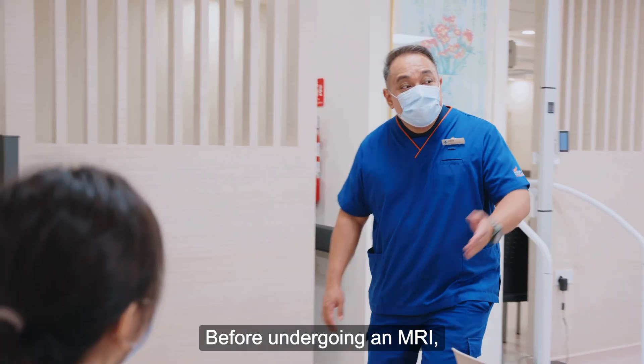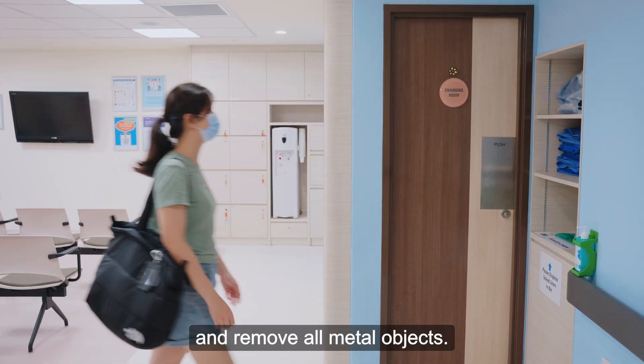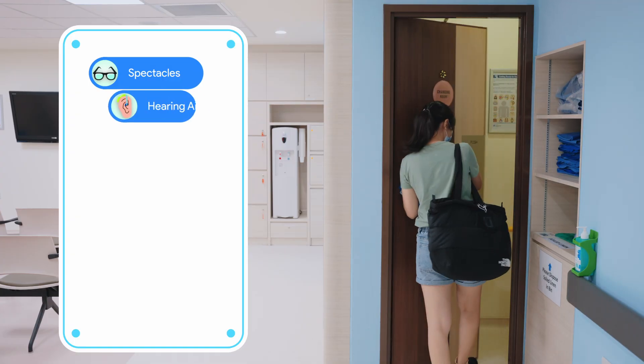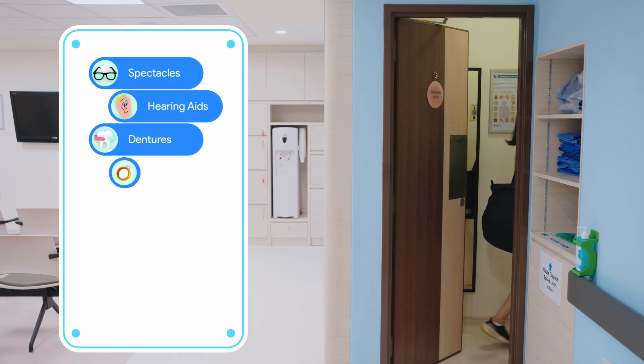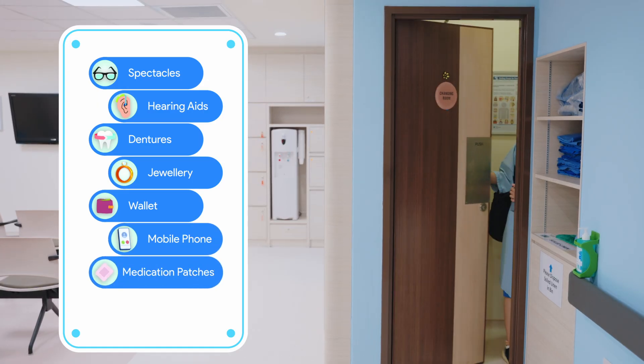Before undergoing an MRI, you will be asked to change into a hospital gown and remove all metal objects. These include spectacles, hearing aids, dentures, jewelry, wallet, mobile phone, or medication patches.